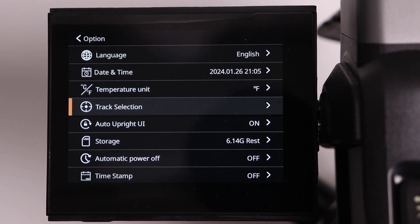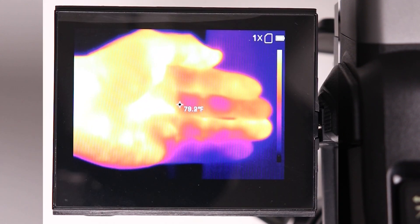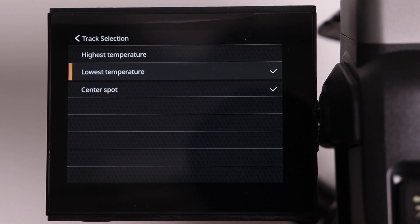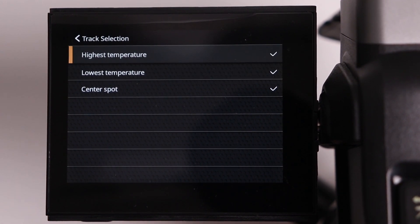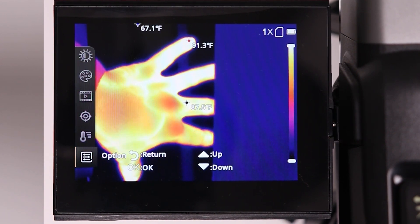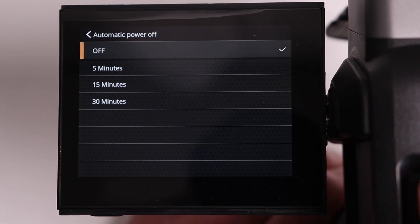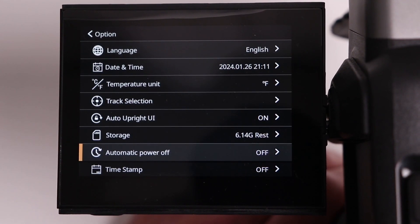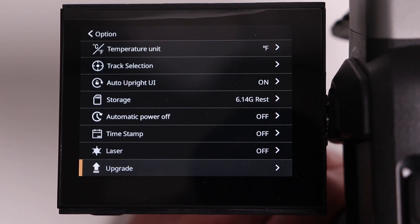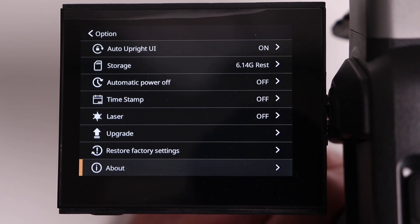You can enable the lowest and highest temperature recorded, which will show you both the highest temperature, the lowest, and that center spot. We also get a timer in case you want the unit to turn off after a certain period of time, as well as a timestamp option, manual laser control via the menu, and the ability to restore the unit to its factory settings.